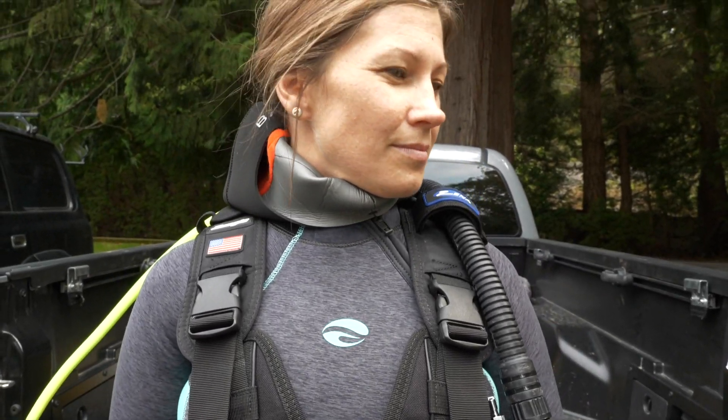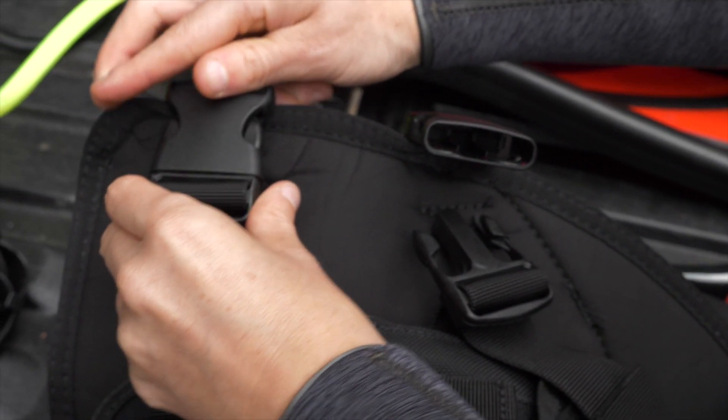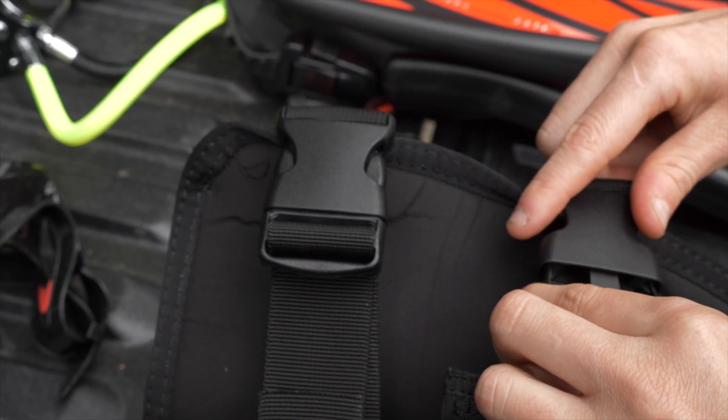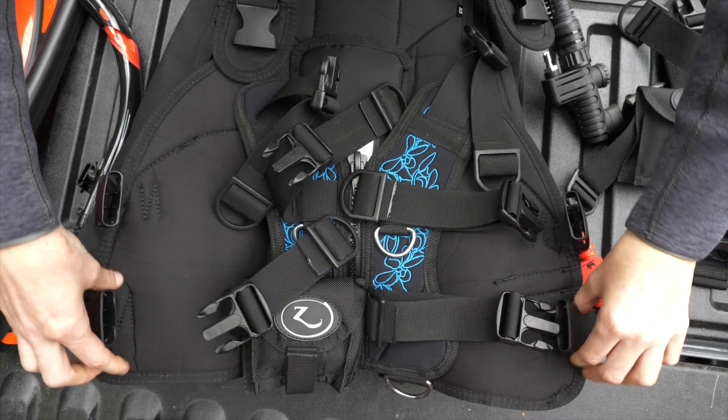The reason that the Xena is able to fit so many different shapes and sizes is because of the personal fit system, which is also available in other Zeagle BC models. The personal fit system is made up of different interchangeable components in the BC where you really can build it around any body.